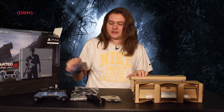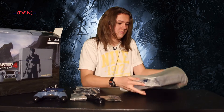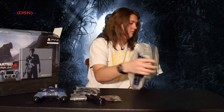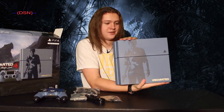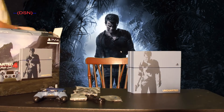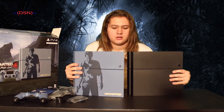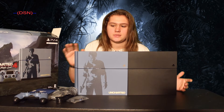And this thing, a little packet. Wow, look at the console guys. Let me go get the regular one really quick. So this is the standard black PlayStation 4. Which one do you guys like better? I personally like this better, which is obviously why I bought it.